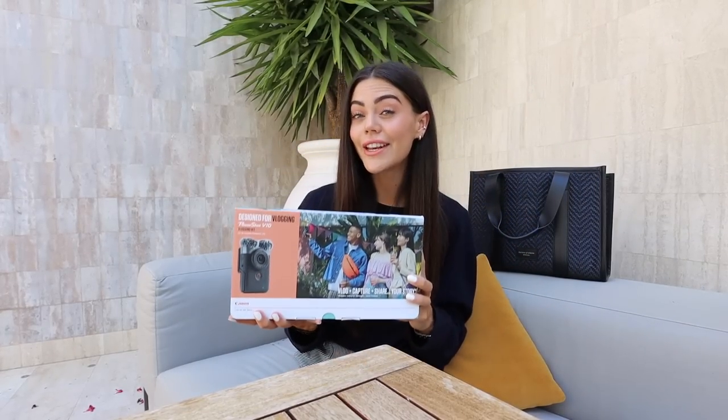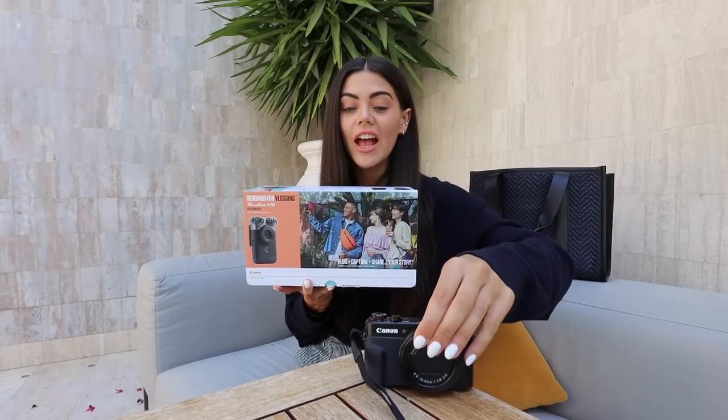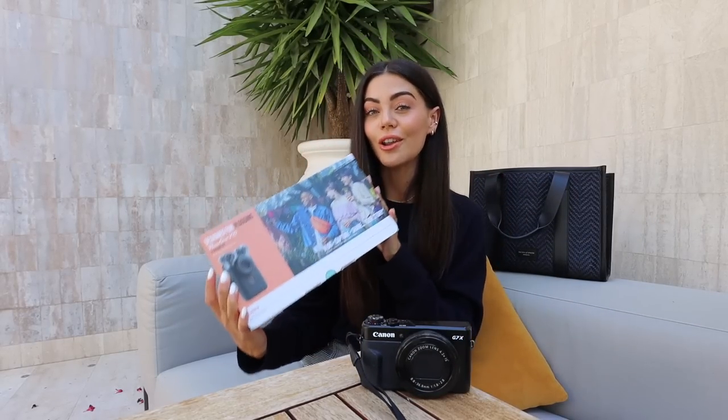This is essentially the new generation G7X, which has been my vlogging camera for years, so I'm going to answer some of the most asked questions and we're going to unbox.